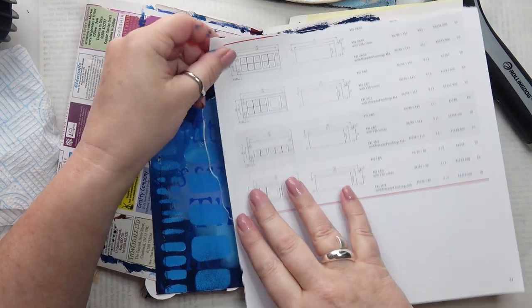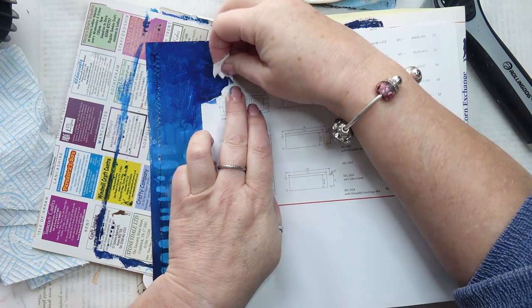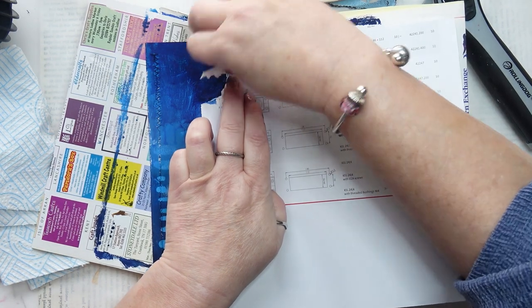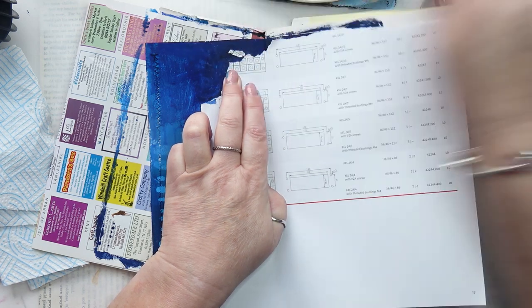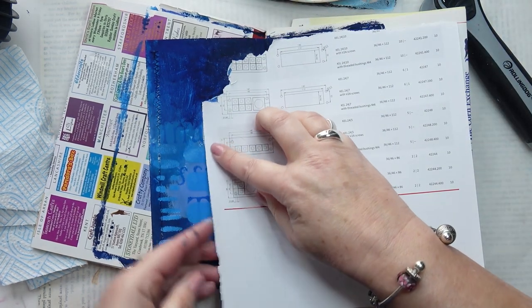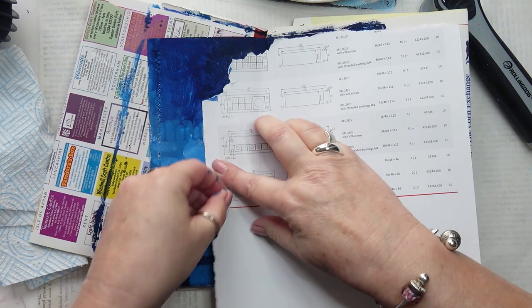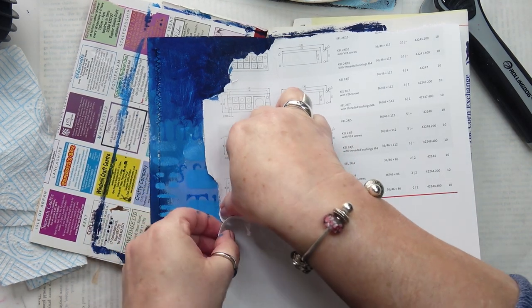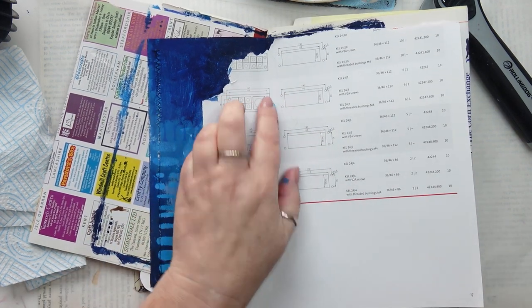Now I've decided I want to do some more work, but I don't want to go over the figures. So I'm making a very rough mask with some paper, just trying to go around the shapes. It doesn't have to be exact — I just want to preserve what I have there as I do some more stenciling. So that's the left-hand side. I'm going to use a little bit of masking tape to very lightly stick it down.